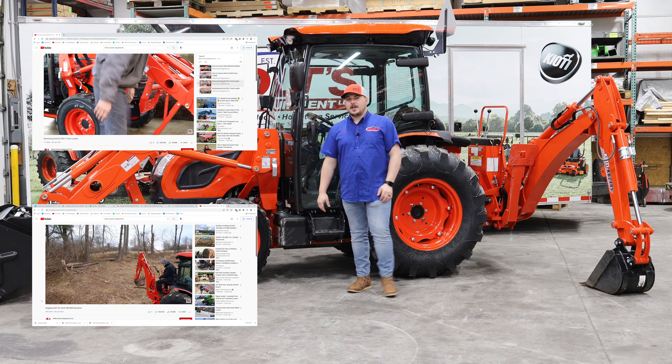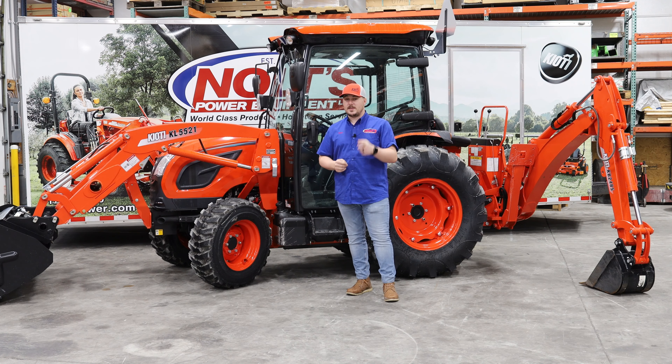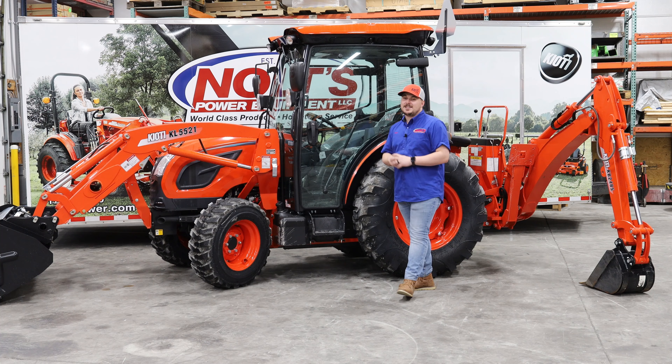We spent some time out at one of our guys' properties doing some digging the other day, and I think you're going to like that video, so go check that out. The DK4710 SE Hydrostat — check it out.